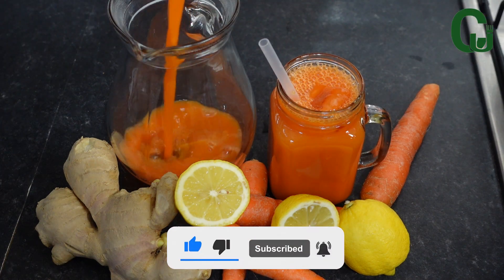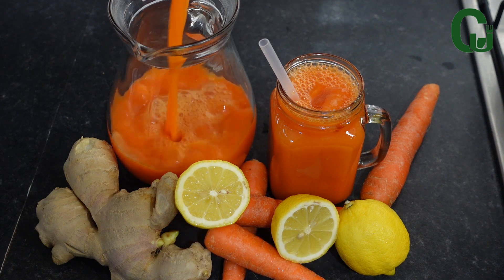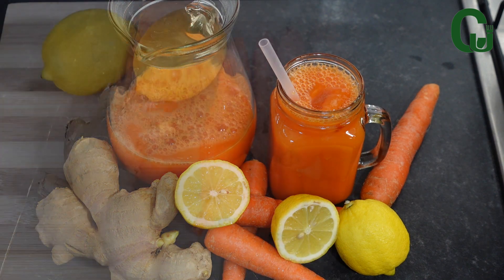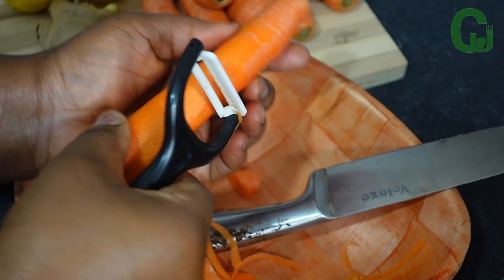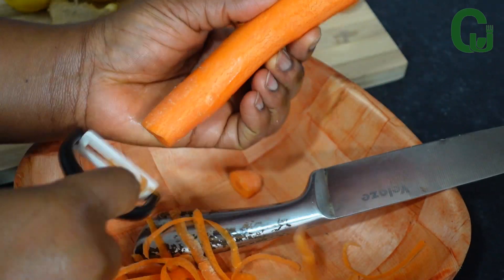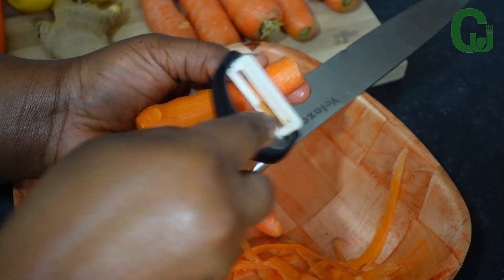Please don't forget to like and share, thank you. Let's get started! Over here are my natural ingredients: carrots, ginger, and lemon. I'll go ahead and peel the carrots and give them a nice wash.